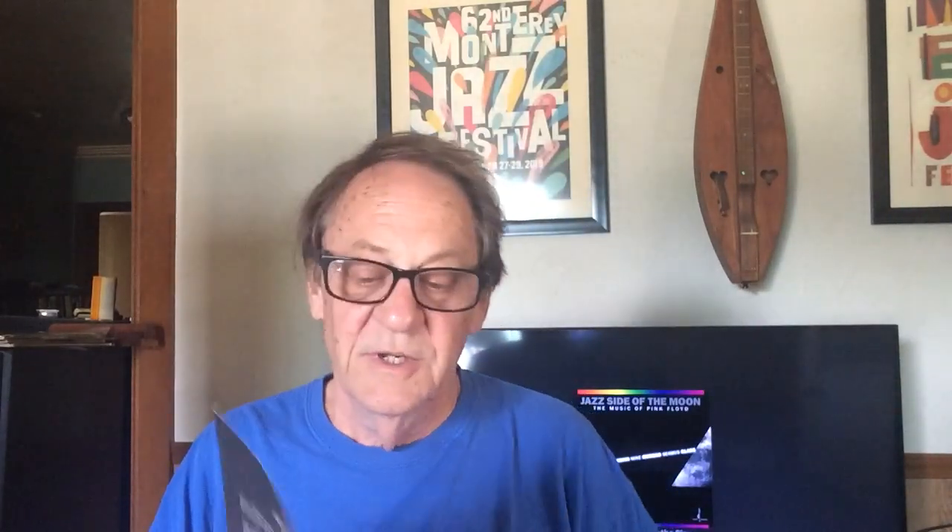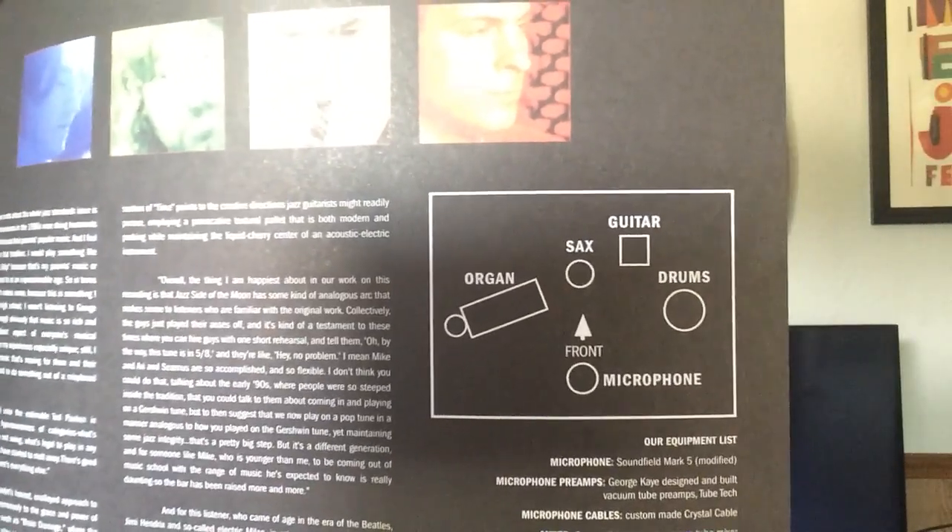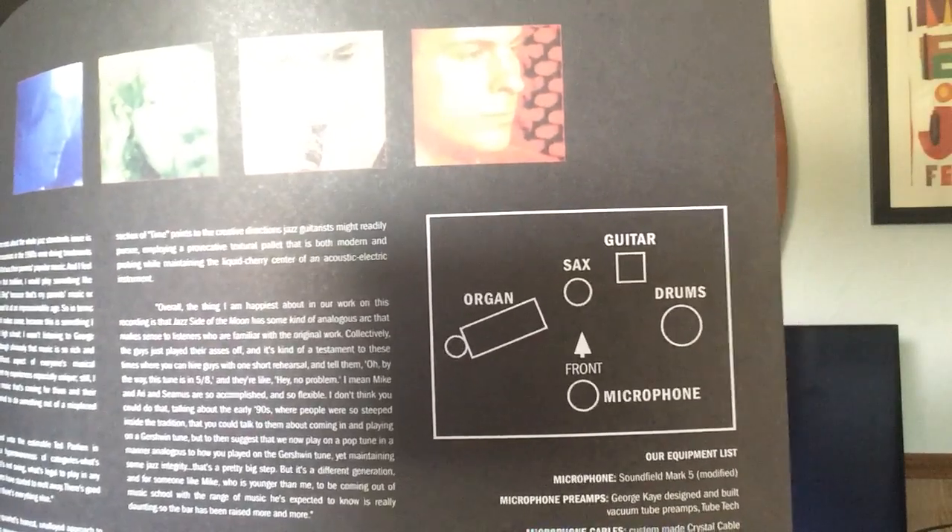It comes with a nice insert that describes the recording and everything. It tells where they put the microphone — I did not see this before. You're using a binaural microphone, which I think is one of those things that go on your head with two microphones. So I'll show you the diagram. It looks like it was placed in front of the sax with the other instruments to the side. So this has organ, sax, guitar, and drums.